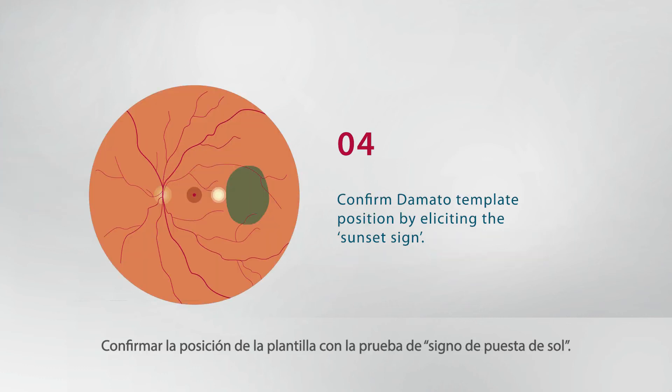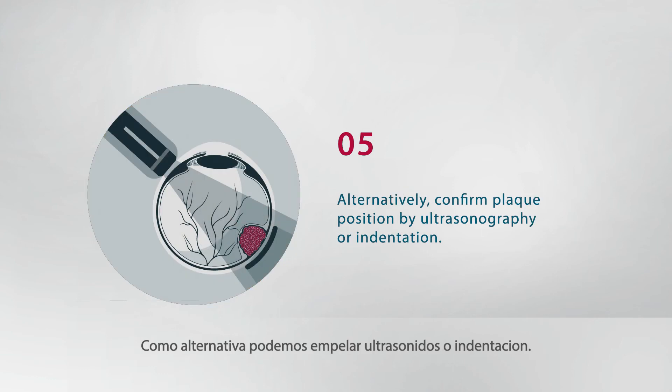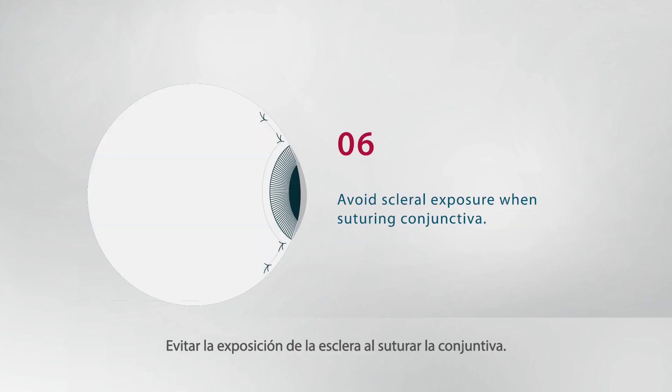Confirm D'Amato template position by eliciting the sunset sign. Alternatively, confirm plaque position by ultrasonography or indentation. Avoid scleral exposure when suturing the conjunctiva.